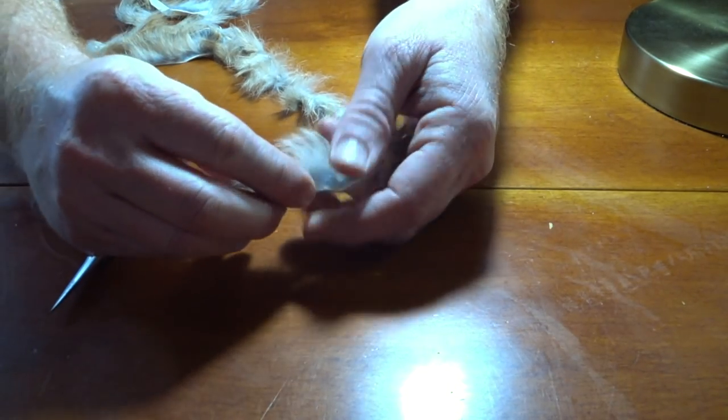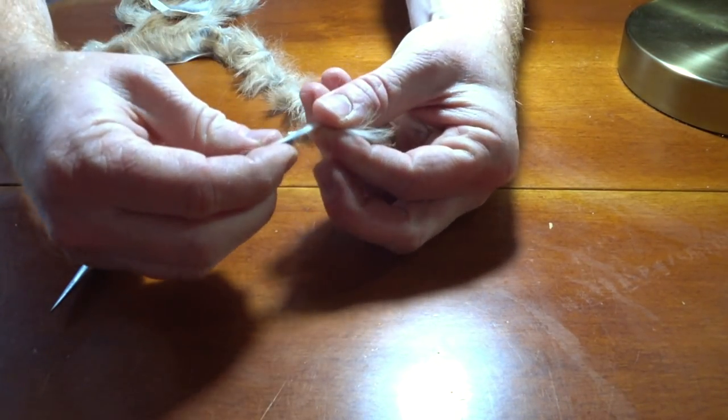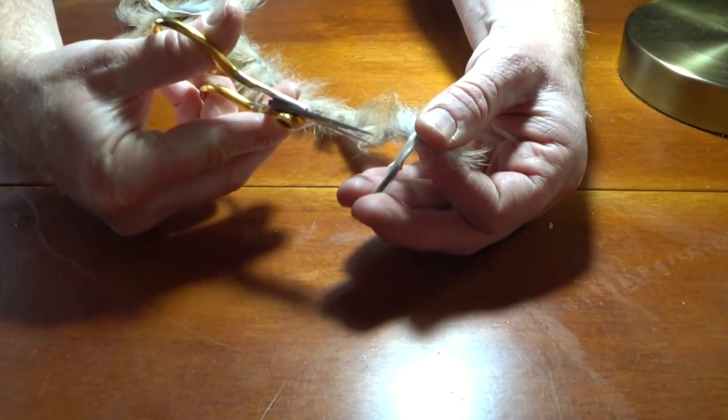Now take whatever color bunny strip you want to use. In this case I am using the natural color, and this is a magnum size strip. Snip off a small amount.